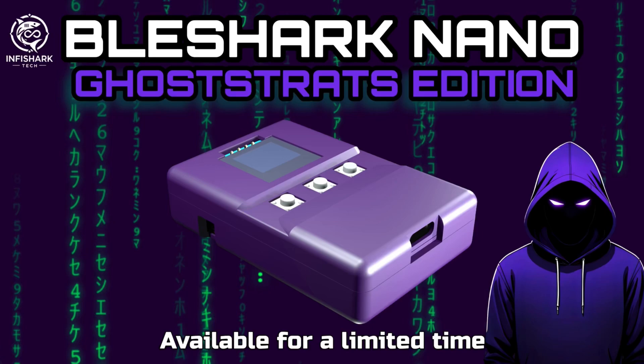For a limited time you'll be able to get a blue one, and I'm really excited to announce the BLE Shark Nano Ghost Rats Edition. That's right — they're making a purple one for a limited time to celebrate our partnership and everything we've done together on this channel. Our community really got behind this product.